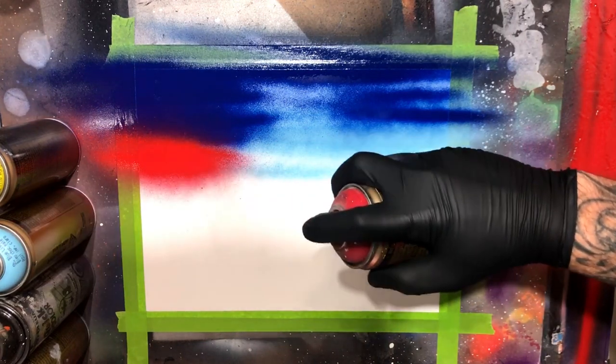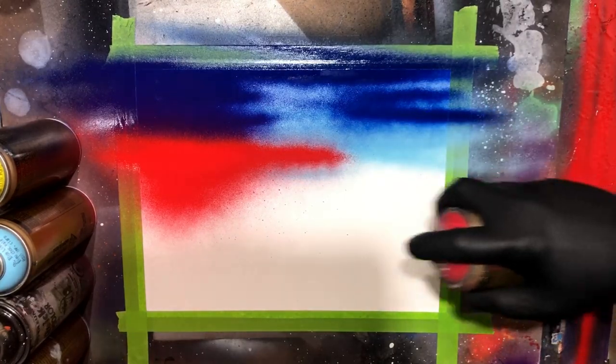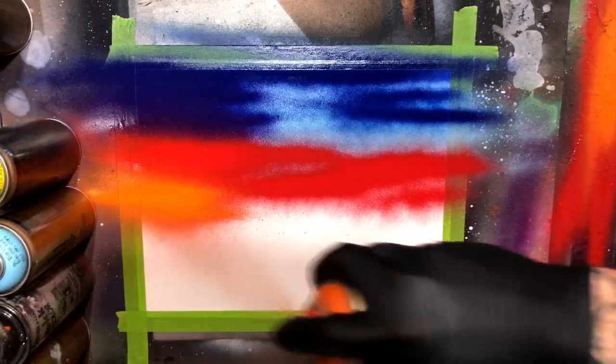From there, we're going to come in with some red. I'm keeping the paint very light, just going to go across and add and blend into the blue part of our sky. Then I'm going to work in some orange.